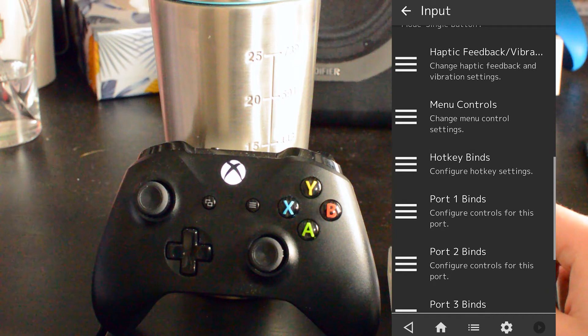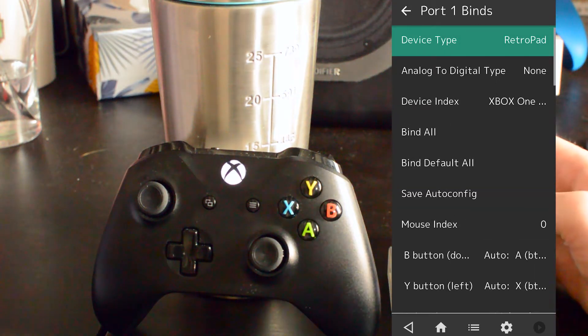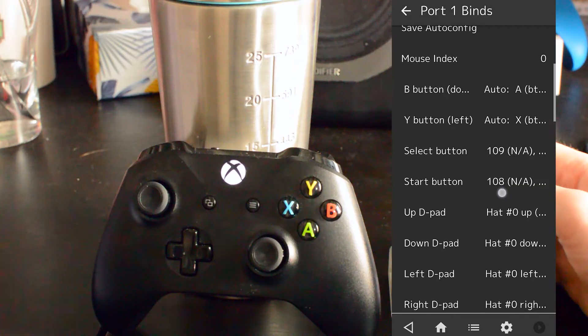From this point we're going to be scrolling down until we see the Input tab, and from here we're going to be scrolling down a bit further until we see the Port Binds. From here you'll have five different port options. I'm going to be using Port 1 as I'm going to be playing as a single controller, although if you want to set up multiple controllers you can set them up into different port bindings.